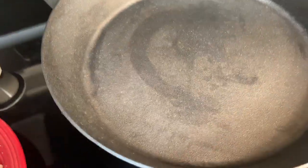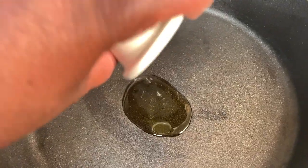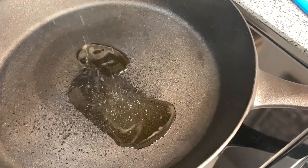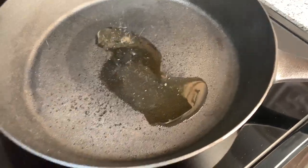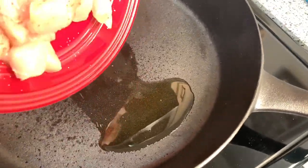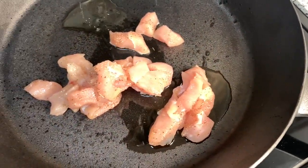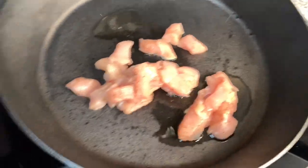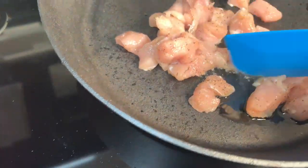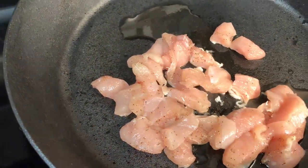In this large cast-iron skillet, we're going to add one tablespoon of olive oil and one tablespoon of sesame seed oil. I'm sorry I didn't show you the olive oil in the ingredients list. Next, we're going to add our chicken pieces. I didn't cut up that much chicken, so we're just going to stir this around until they're cooked, and then we'll add the other ingredients.